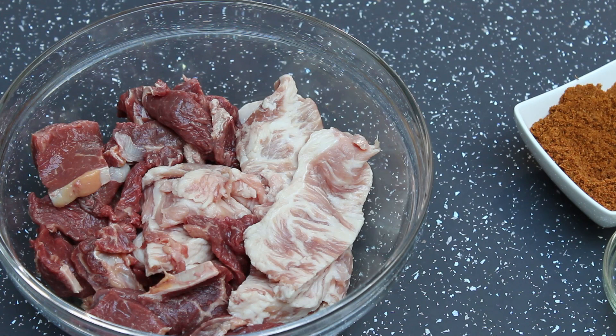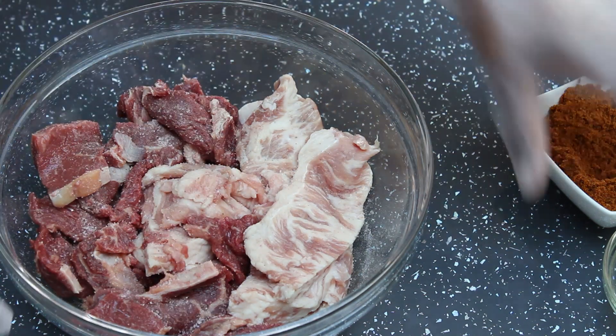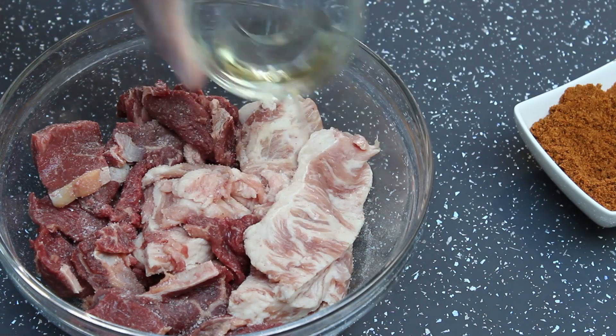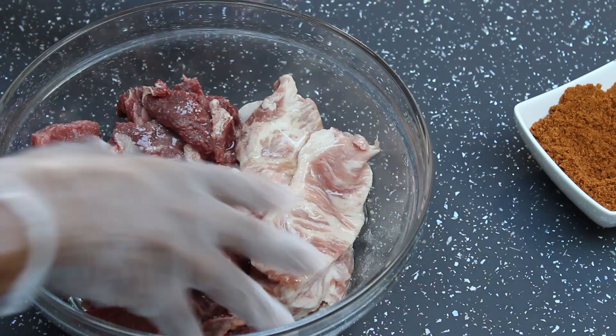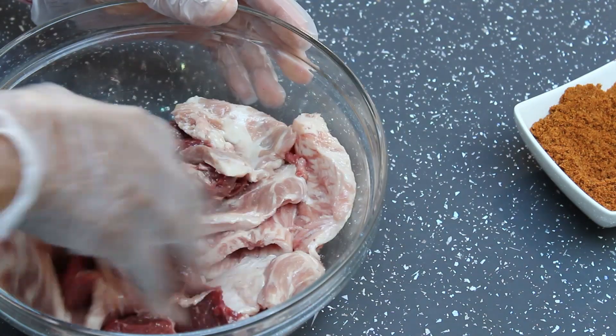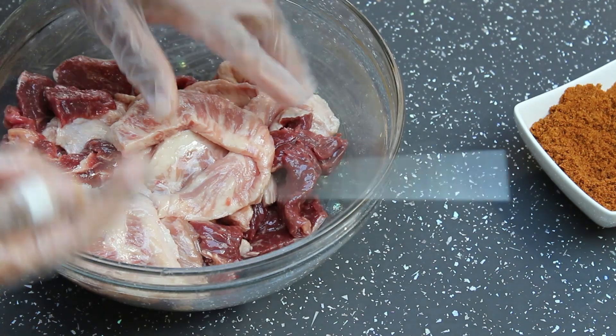I've placed all the meat in a bowl and I'm seasoning with salt. I'm going to add oil as well and then mix this together. The purpose of adding oil is so that the suya spice can stick and coat the meat very well. I'll keep rubbing this together before sticking the meat.